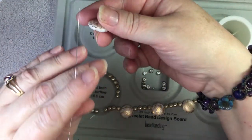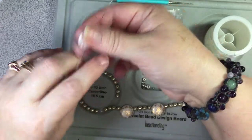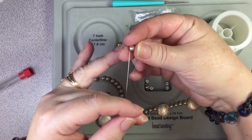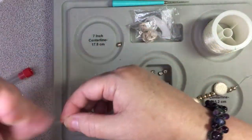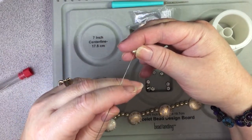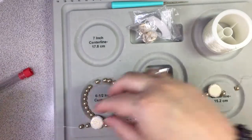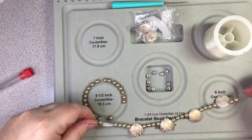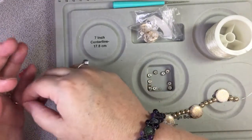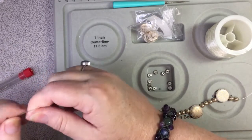See how much easier it is with the needle than trying to push that elastic through. When I first started buying these needles they came in multi-packs and I find the big one is a little hard to manage so I save it for this. Okay so we've got that. I don't think I'm going to tie it — I think I'll just clip it for now. When I get the second strand then I'll start tying.